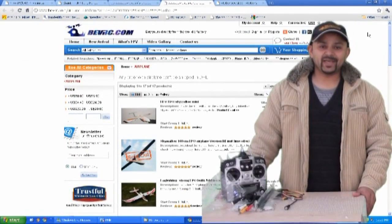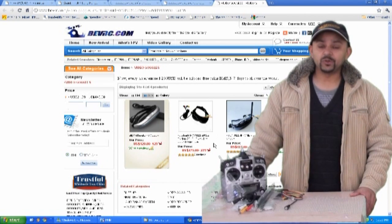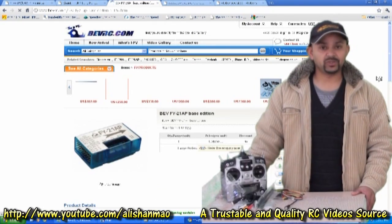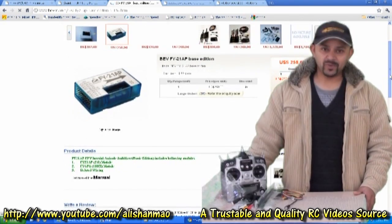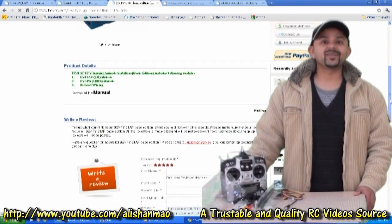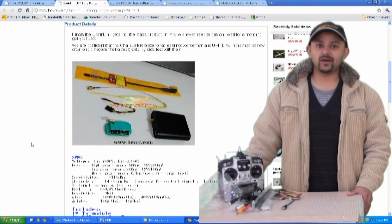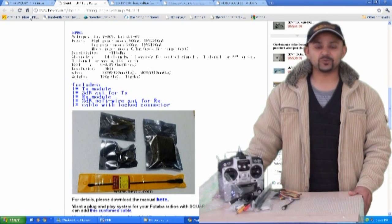Hi, this is Ali Sharma once again. In this video I'm going to quickly review the newest FPV system that BEVRC — www.bevrc.com — just sent me for testing, for review, and for me to enjoy FPV with their newest Chain Link 30 kilometer UHF system. Watch my other video for the introduction of the Chain Link 30 kilometer UHF system, designed and developed by BEVRC. Reviews are coming soon.